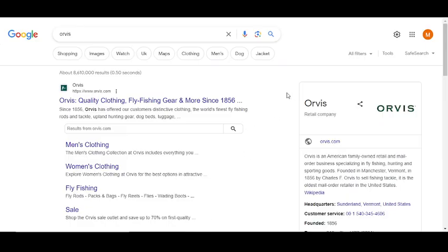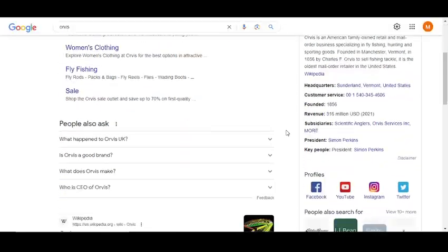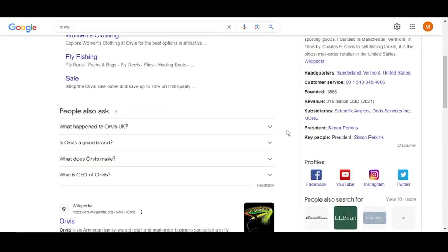Hey, what's up guys, welcome to my YouTube channel. Today I'm going to provide you two new promo codes for Orvis.com, so stay tuned. Please like this video, subscribe to my YouTube channel, and press the bell icon.